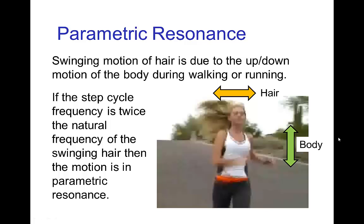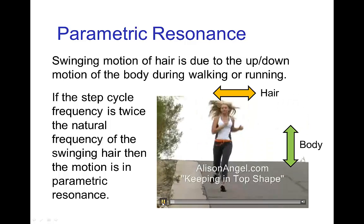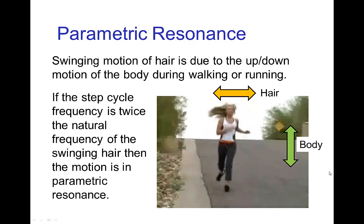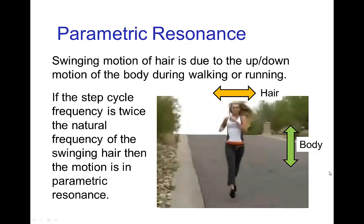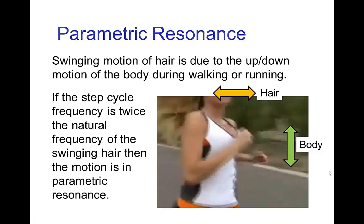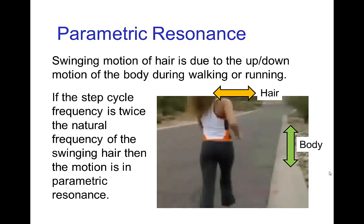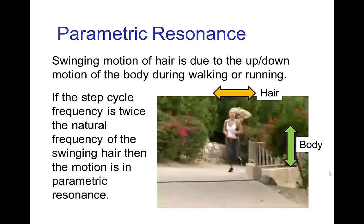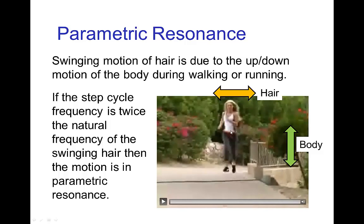You might think that the swinging motion occurring for a ponytail is due to the character swinging their head side to side. But really, it's due to the up and down motion of the body. You see the character is not moving her head side to side — the head is basically just moving up and down with the rest of the body. So it's that up and down motion which actually induces the swinging motion of the pendulum. This is called parametric resonance.